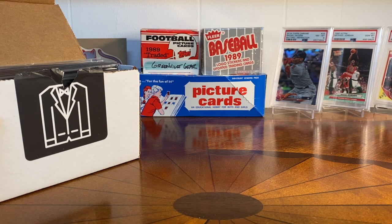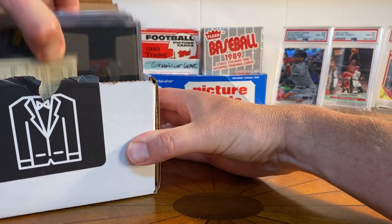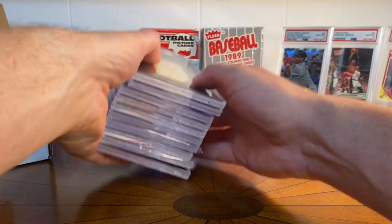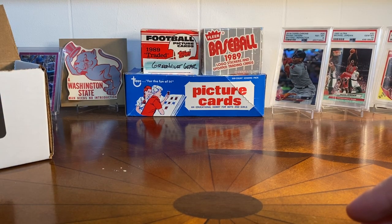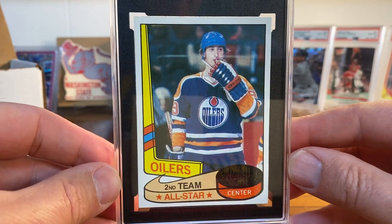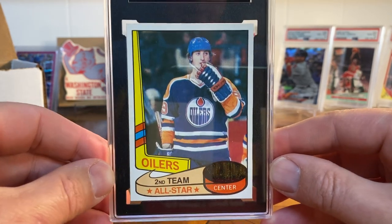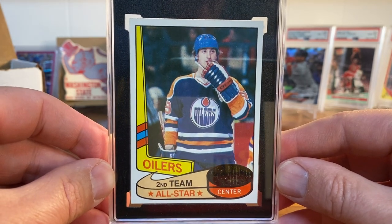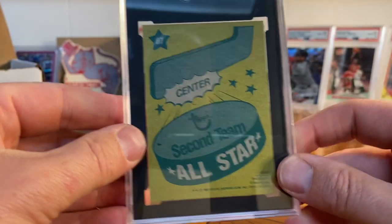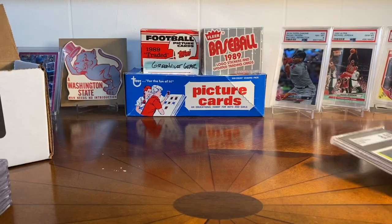They were really helpful in prepping this. I've got maybe 10 cards or so in this order. I'll start with the reholders first because of how this stack is. SGC was great — there were some I wanted reholdered for my own collection preferences. I had this Wayne Gretzky All-Star card from 1980-81 and it was in a really old slab, so I got this updated into the new flip and slab. I think that looks great — love that one.